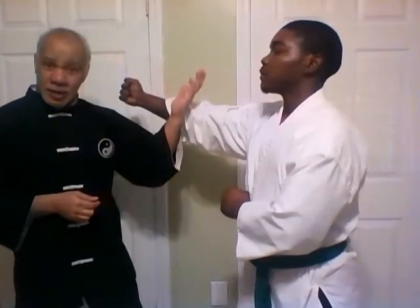Keeping with the concept of simultaneous attack and defense, I'm going to first do it in steps and then I'm going to do it the way it's actually supposed to be done. For example, he's going to punch. When he punches, I block or intercept.